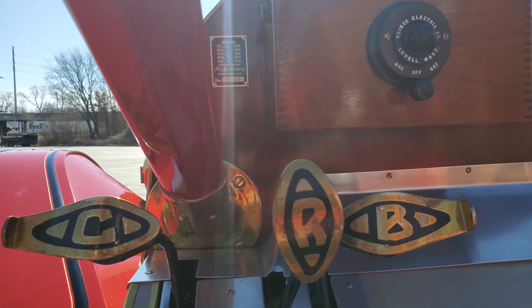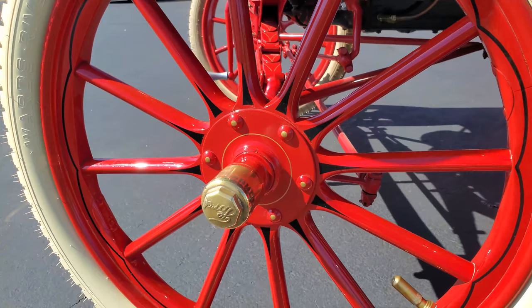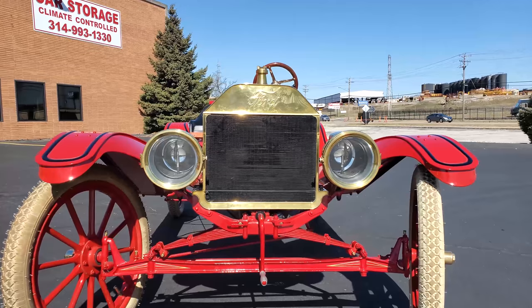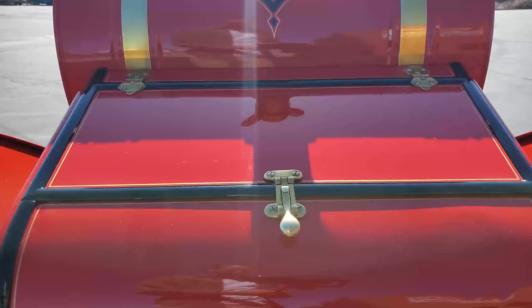The Model T's simplistic design allowed for various modifications and formed the foundation of this custom torpedo speedster. Different from the production runabout or touring car, the speedster was meant for one thing — shedding unnecessary weight and going fast. This example was the creation of Jeffrey Nelson, who spent 4 years carefully constructing and restoring this 1911. While retaining the original hood and fenders, the new sporty coachwork came inspired by the venerable Mercer Raceabout.